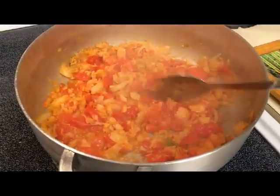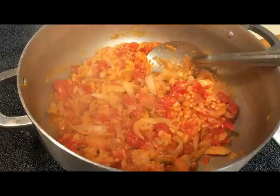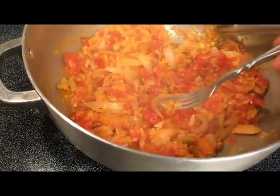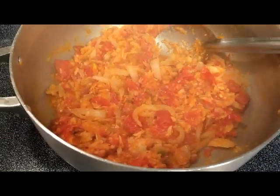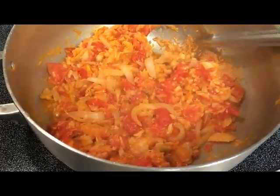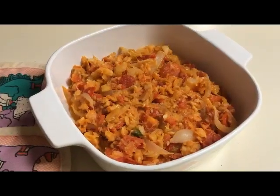Let me just taste a little bit of this. Mmm, it's perfect. No salt needed — it's great just the way it is. So here's the stewed saltfish.